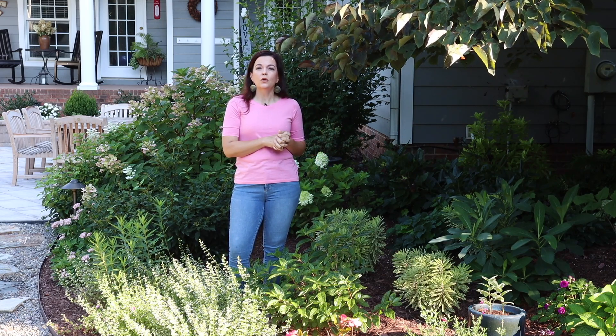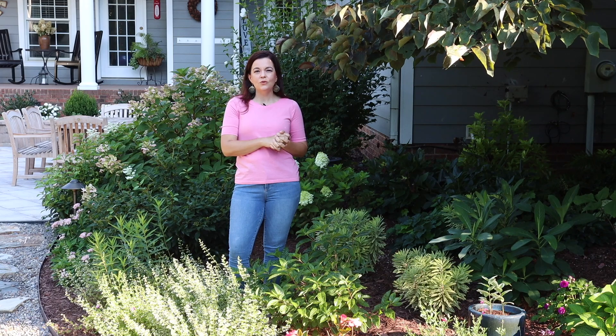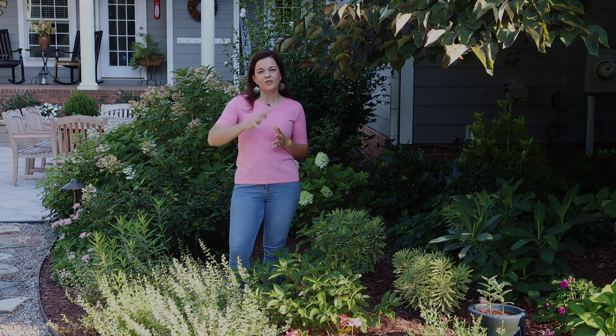If you have wet soil that is in part sun to full sun, you might want to consider Sugar Shack. It is a fantastic shrub that will surely solve that problem for you. As always, thanks so much — Gardening with Creekside, y'all have a great day and we'll see you in the next video. Bye friends!